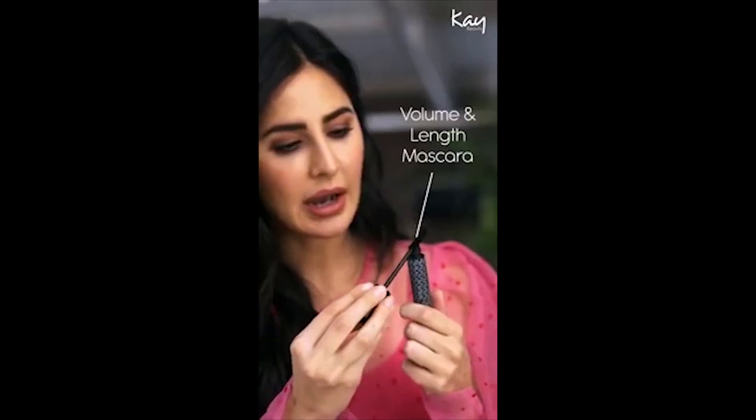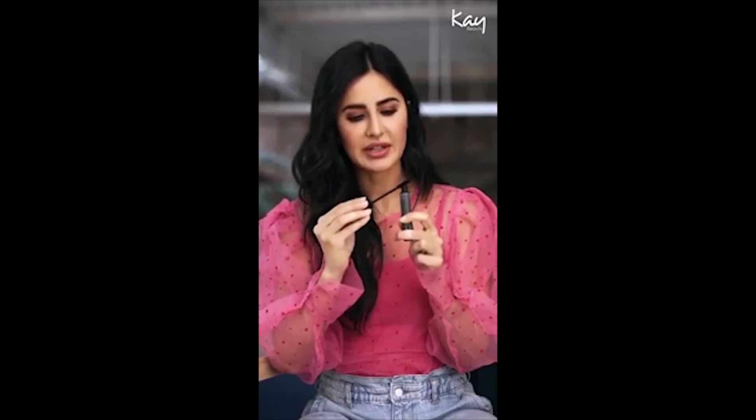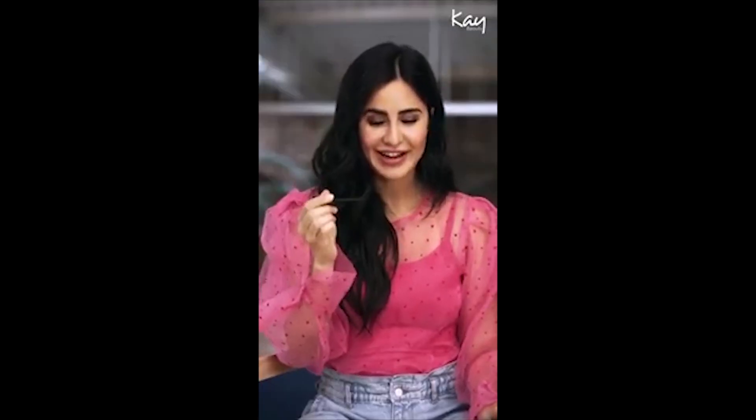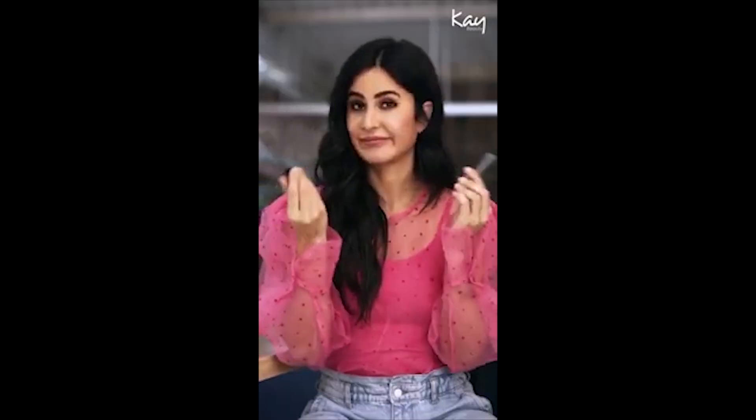Then slowly build up the layers you want on your lashes. That gives you a really smooth, even, non-clumpy effect. It builds up volume slowly and gives you great length as well. The most important thing when applying mascara is to get right into the base of the lashes and wiggle it up all the way to the ends — scrape the excess off, then wiggle.